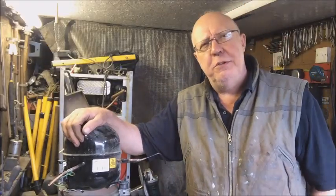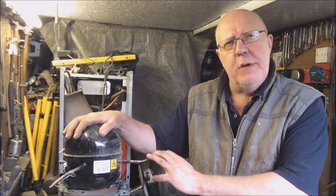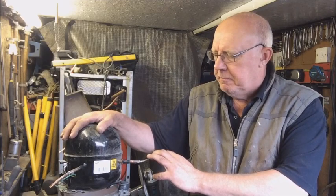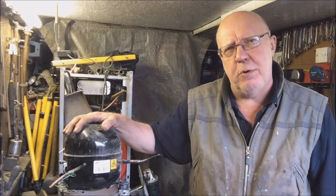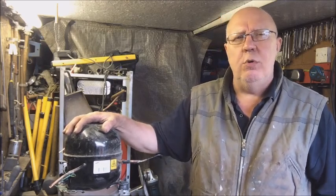Well hello, hello everybody on YouTube land. I've come across a fridge compressor motor, so I'm going to take it apart and see how much copper I'm going to get out of it. Maybe answer the question: is it worth it or not?